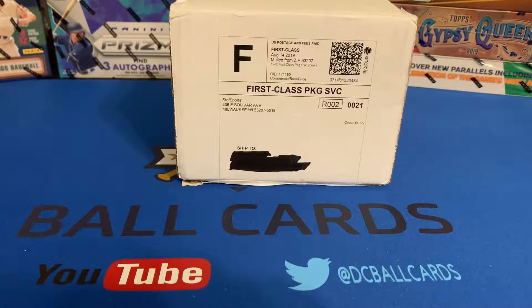Hey everyone, Dustin with DNC Ball Cards back with another video. Today I'm going to be doing things a little different than I usually do. Just got back off vacation, and before I left I ordered a box from Stove Sports. If you haven't checked out his channel on YouTube, you definitely need to — I will put a link below in the comments.